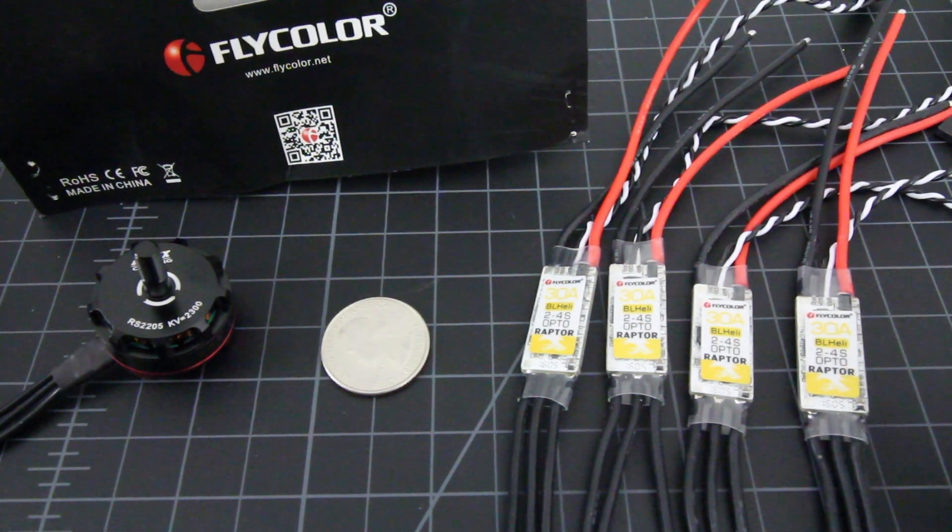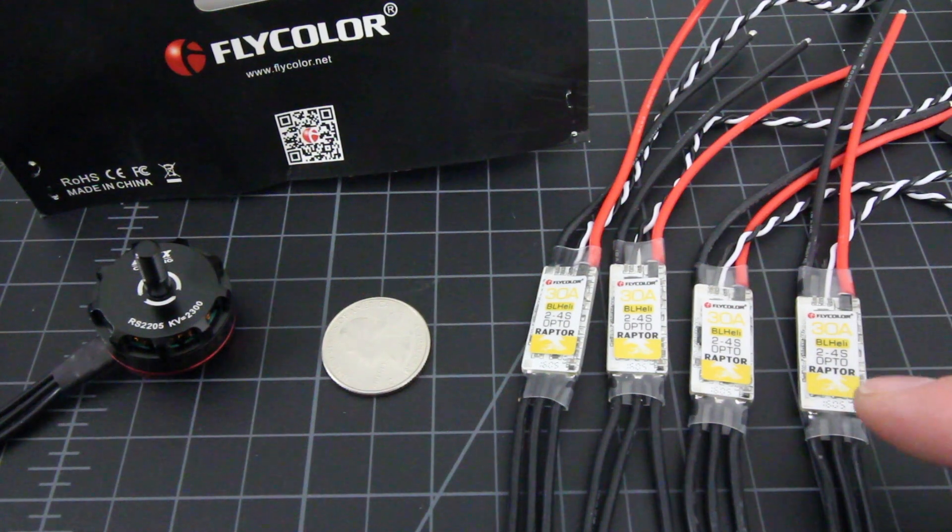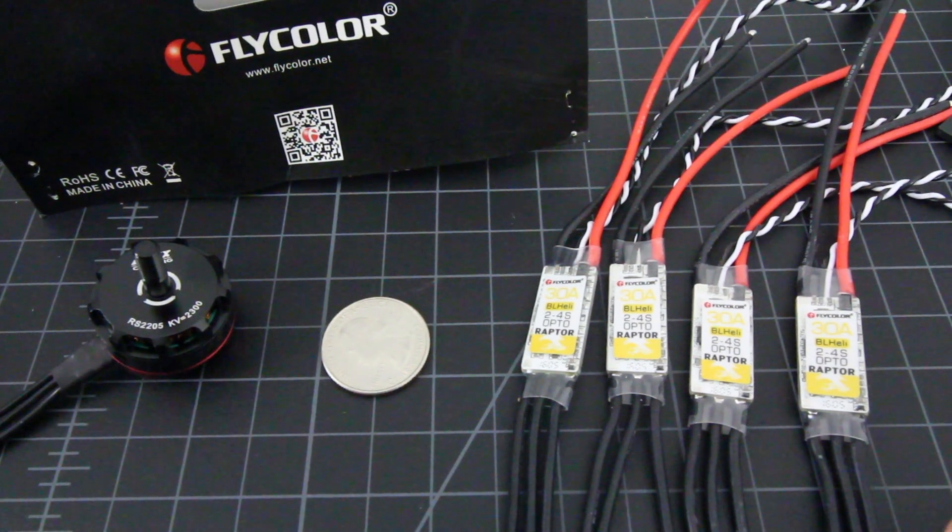These are rated 2-4S. These are the new Flycolor 30 amp BL-Heli — they're called the Raptor — and they were sent over to us from Gearbest to check out.